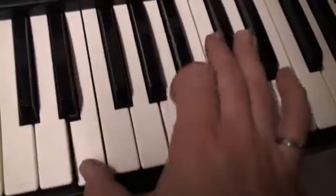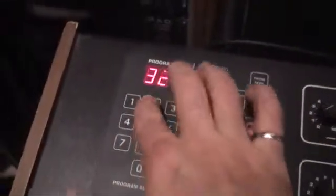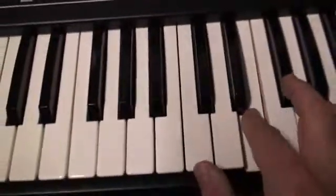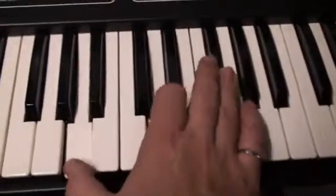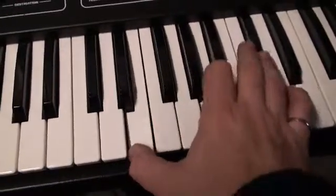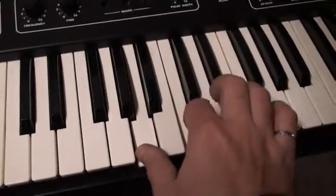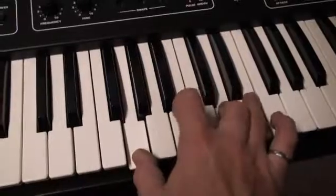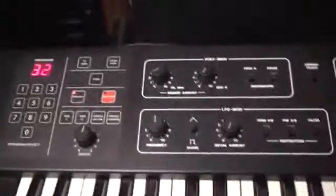Look at that — that's all good. Let's go back into patch mode and dial in one of my favorite presets. Looks like we've got a working Prophet 600 now.